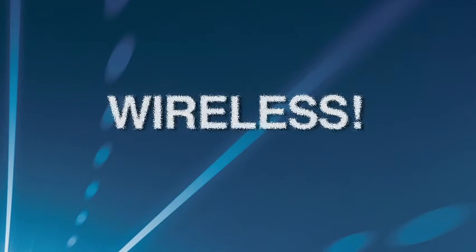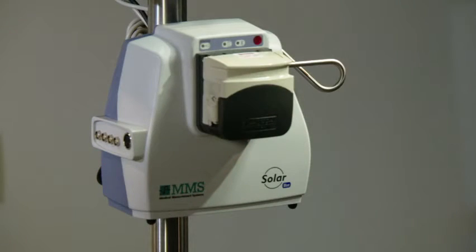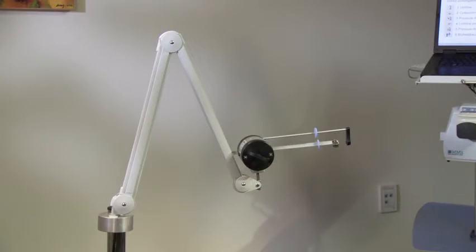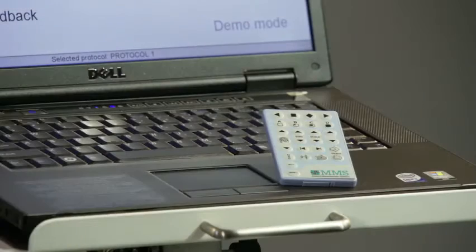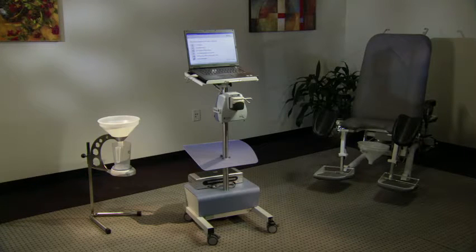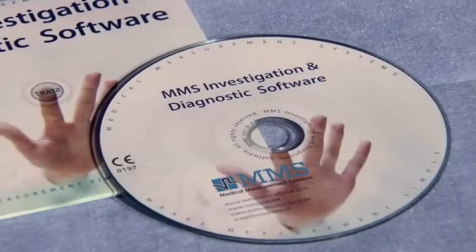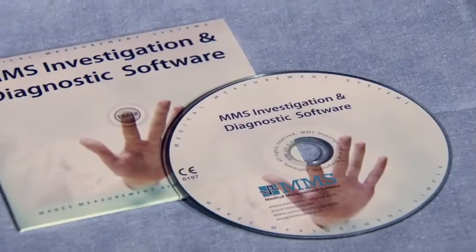The SolarBlue is 100% wireless — between the SolarBlue module and flow meter, UPP puller, remote control, and computer. In addition, the SolarBlue module is able to run on rechargeable batteries. The result? No more cables, easy movement, more space, and simple cleaning.